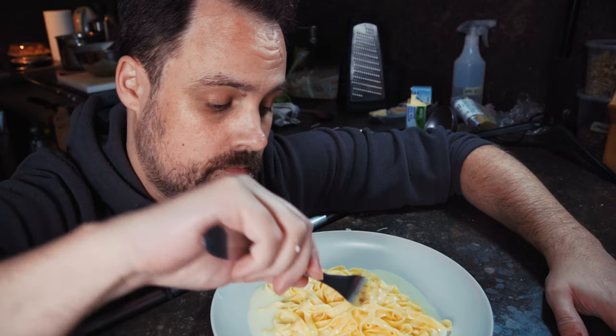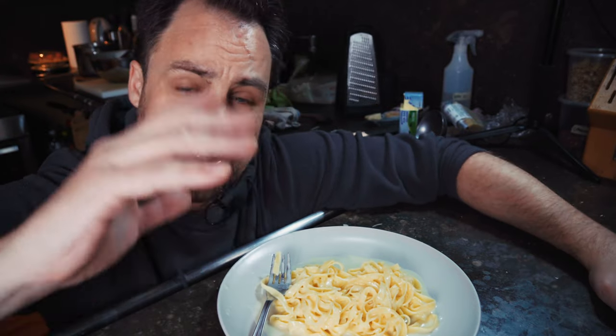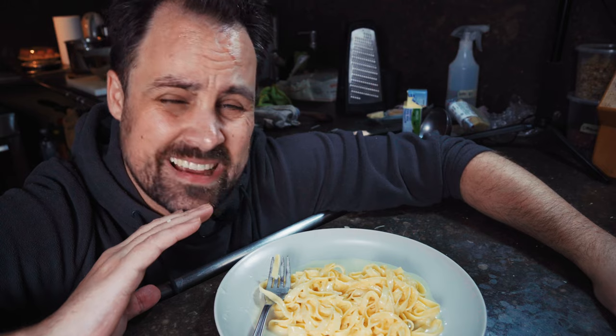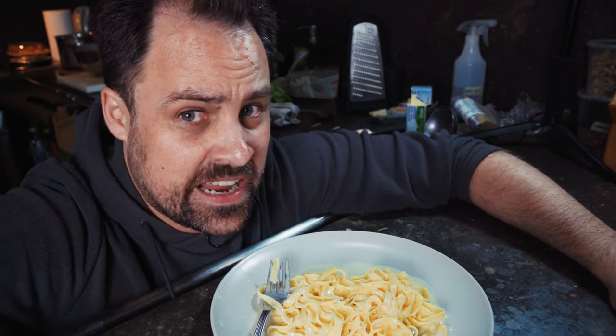Let's give it a try and see how it tastes. There's no reason to ever eat fettuccine Alfredo any other way. This is light, this is still creamy, and the Parmesan cheese — you taste a lot of it. It's absolutely fantastic. That's it for this episode. Hope you enjoyed it. Hope you get a chance to make this at home. We'll see you next time.